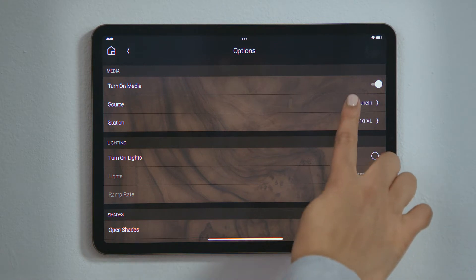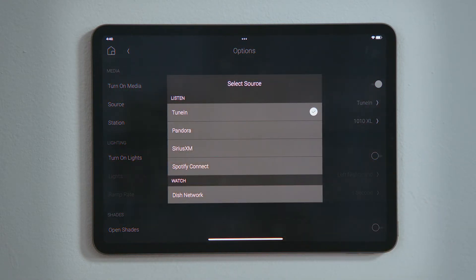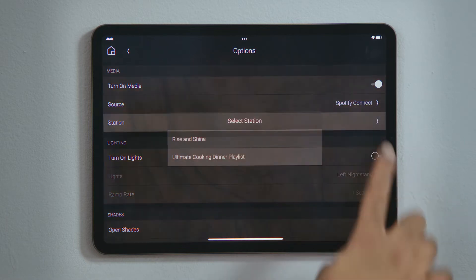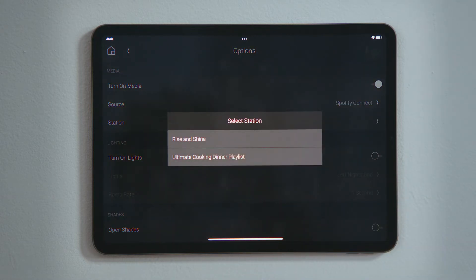Tap Source to select a music streaming service or a video device. Let's tap to select Spotify. Then tap Station to pick the playlist you would like to wake up to. I will tap my Rise and Shine playlist.